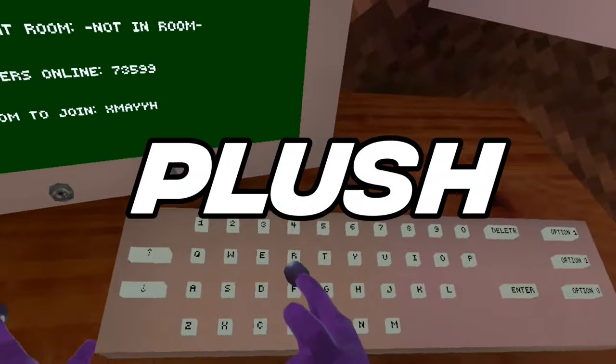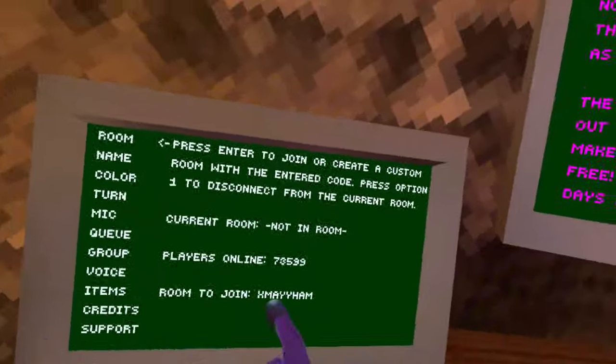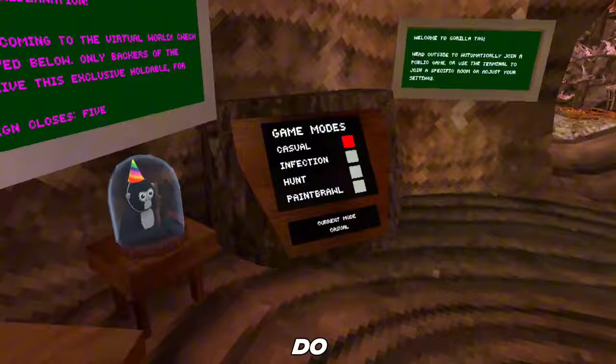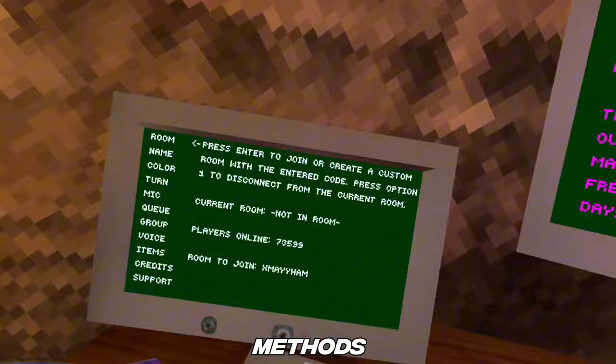This is how to get the Gorilla Tag plush for free — you're gonna want to watch till the end just so you know how to get everything. Without further ado, I'm just going to explain how to do it. This is going to be a shorter video because it's quite simple. I'm going to be showing you a couple different methods.